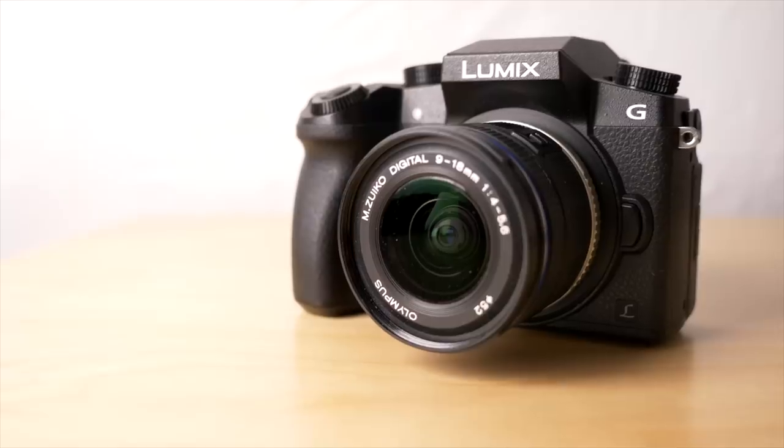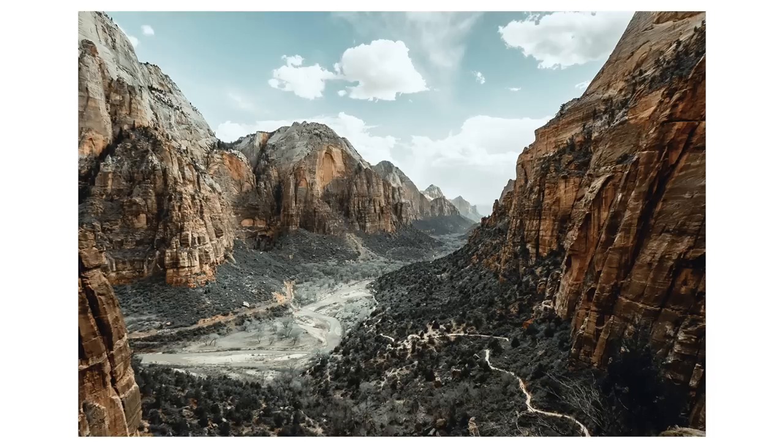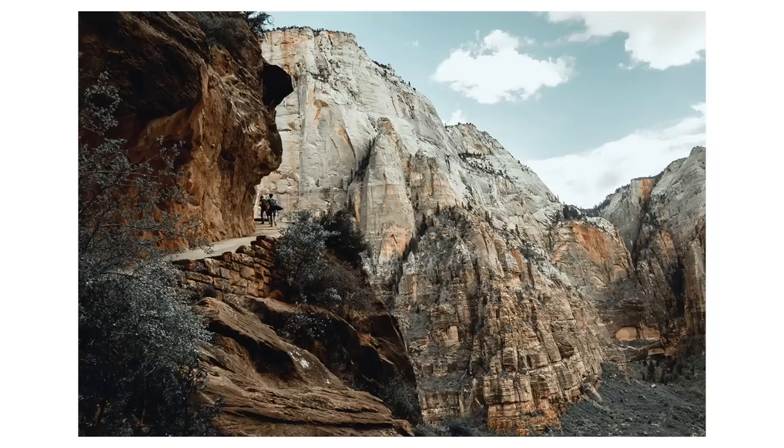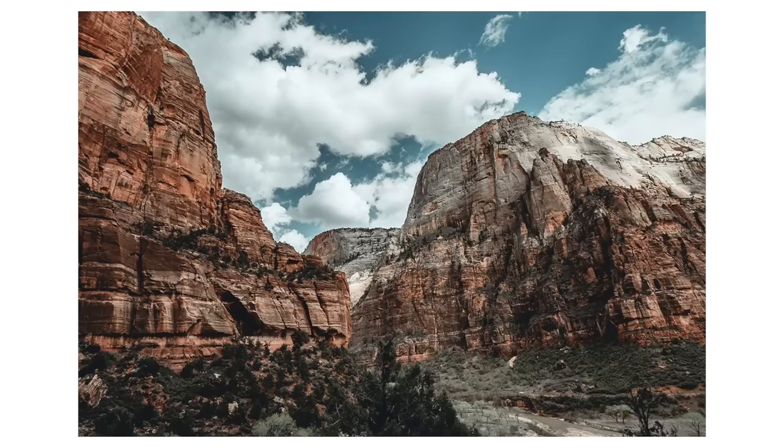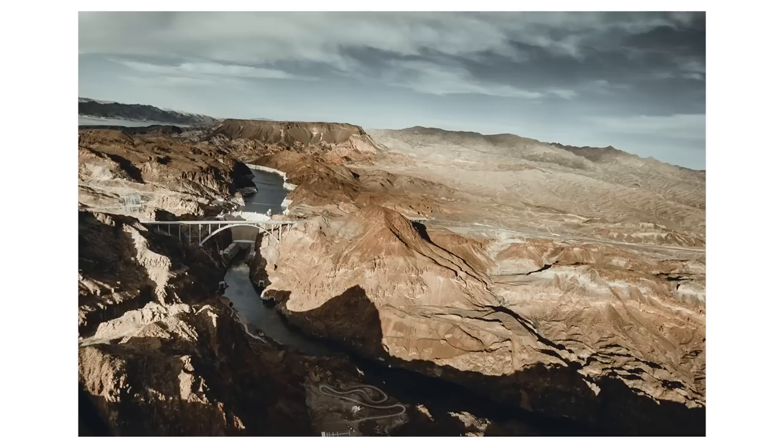Number five: the Lumix G7 with the Olympus 9-18. I took this all around my American road trip in 2017 — a brilliant combination. Because I got the G7 so cheap it's underneath my £500 budget, though if you bought both things new it probably wouldn't be, so this is totally a cheat — but bargain hunter privileges. I love the results you can get with these two together. When that lens is on that camera it weighs nothing. It's plastic fantastic, but such a joy to take around when travelling.